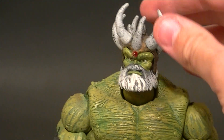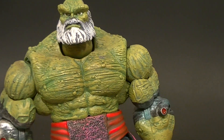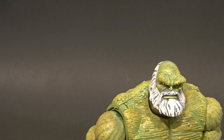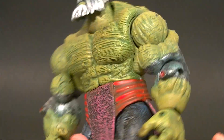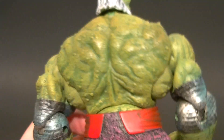He does have a removable crown as far as accessories go, which is pretty cool, and a little bald head underneath. He's not the tallest Hulk figure, but he has decent enough size — he stands about seven and a half inches tall. He just looks really cool; he's more stocky than he is just big, but I do like him.